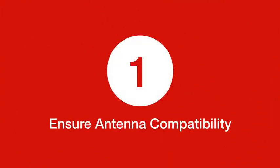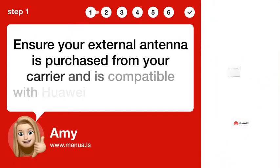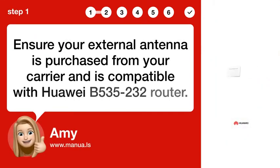Step 1: Ensure antenna compatibility. Ensure your external antenna is purchased from your carrier and is compatible with the Huawei B535-232 router.